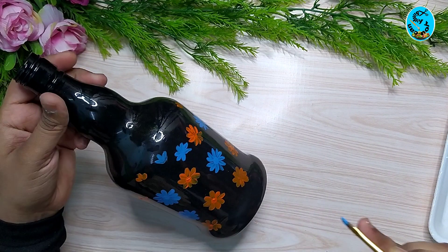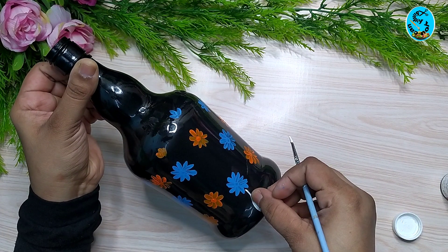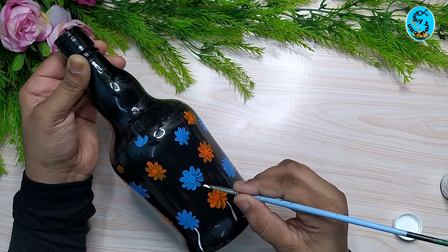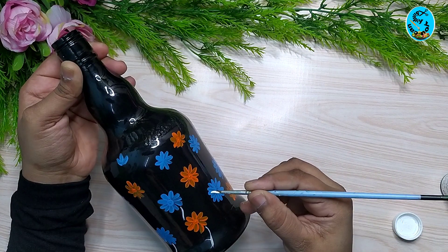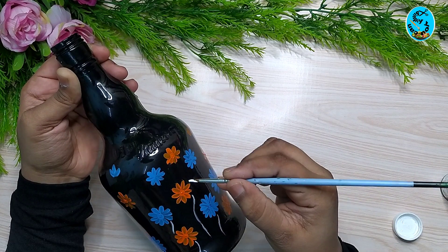I will put white acrylic paint on the side. I have made the white acrylic paint and I will put the lines on the side.